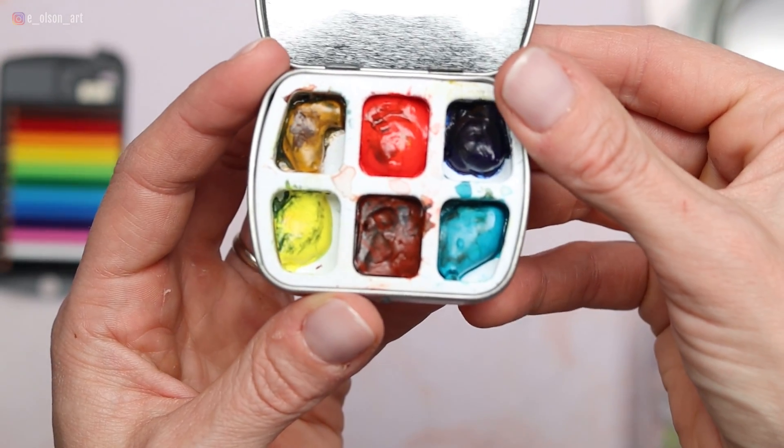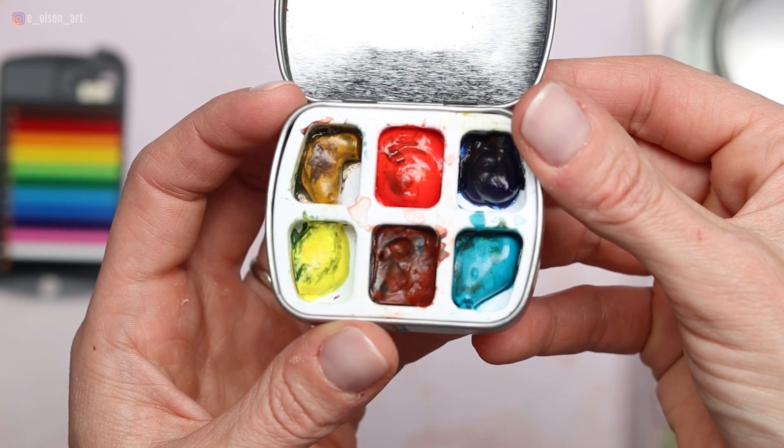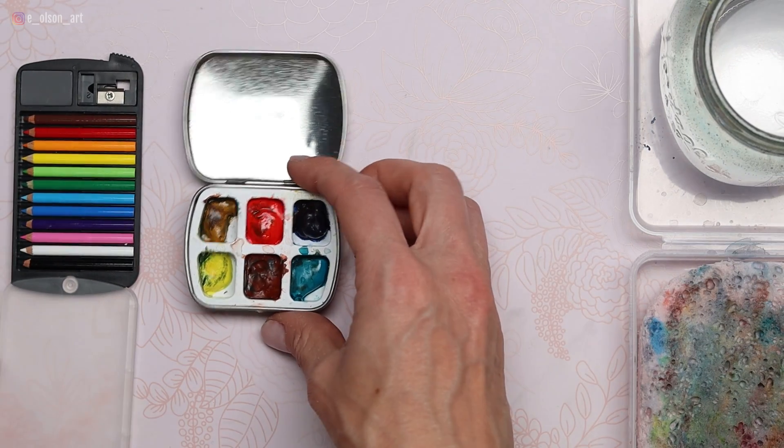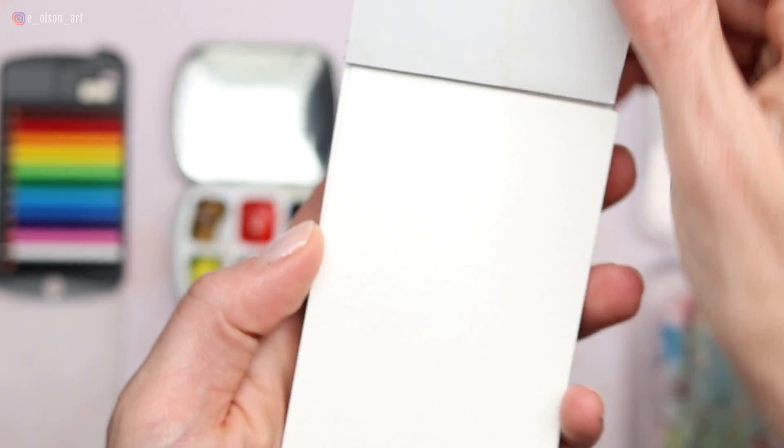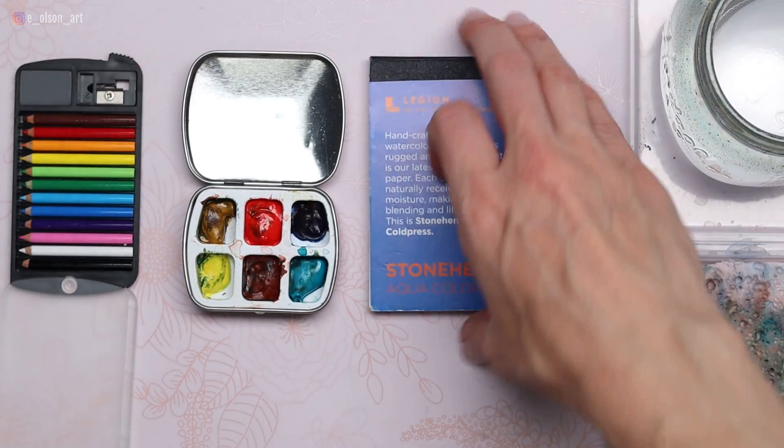The watercolors I'm using are yellow ochre, cadmium red light, ultramarine blue, Hansa yellow light, burnt sienna, and turquoise blue. These are all Holbein and Daniel Smith colors that I squeezed out of the tube into this tiny metal travel palette from Cheap Joe's Art Supply. My paper is the Stonehenge Aqua Cold Press Miniature Pad — it's only two and a half by three and three quarter inches.